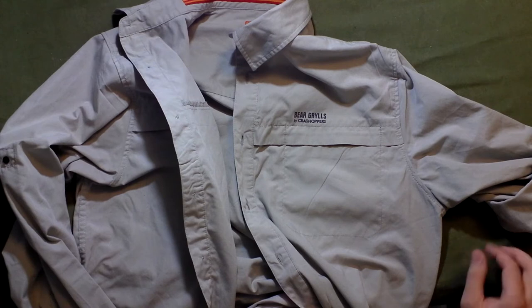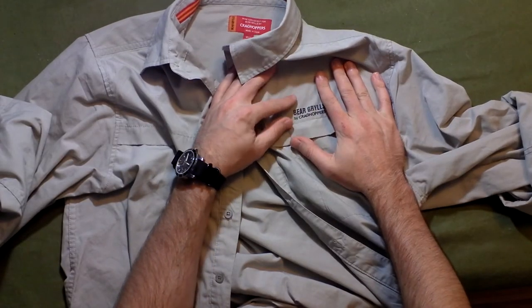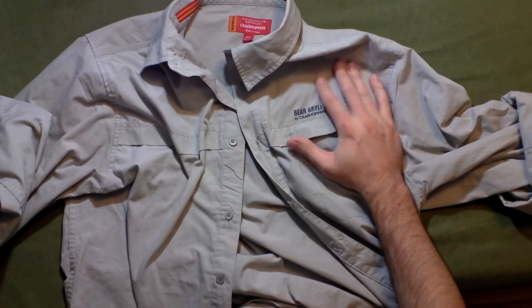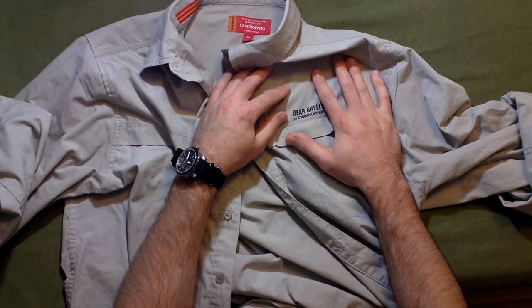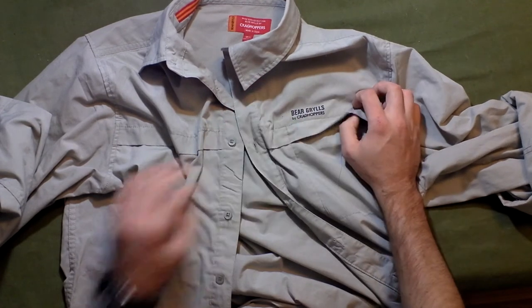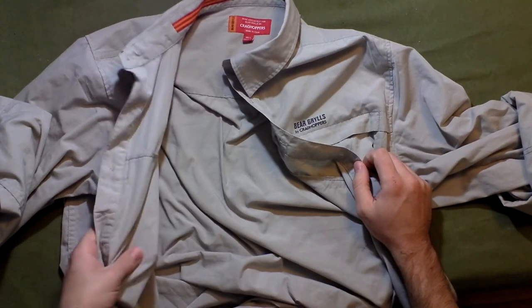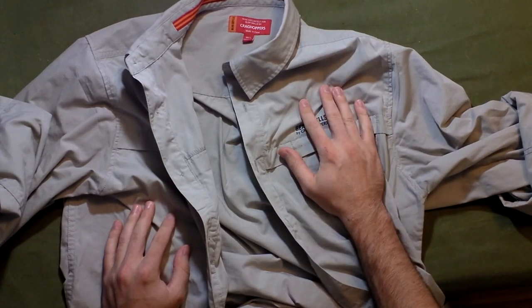The stitching is top quality on this Craghoppers-made product. It comes in two colors from what I could find — one is a dark charcoal and one is this light color. They call them 'Metal' and 'Pepper Black.' It's more like a light gray, which is this one, and a dark charcoal, which is the black pepper color. Because of this shirt's more summery weight, I definitely recommend the metal (light) color over the dark.